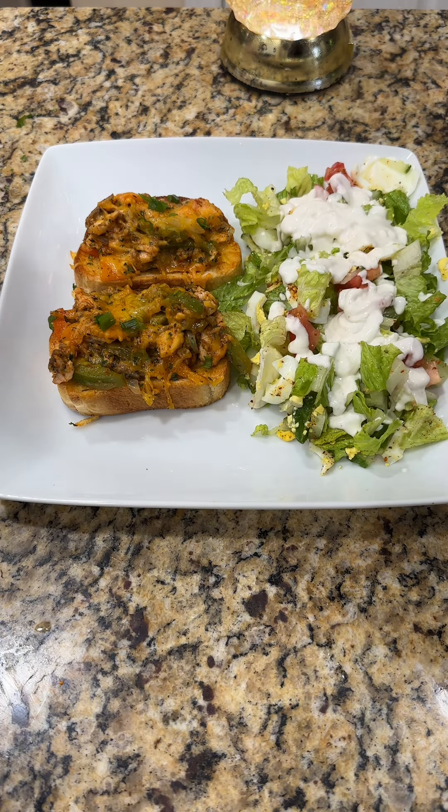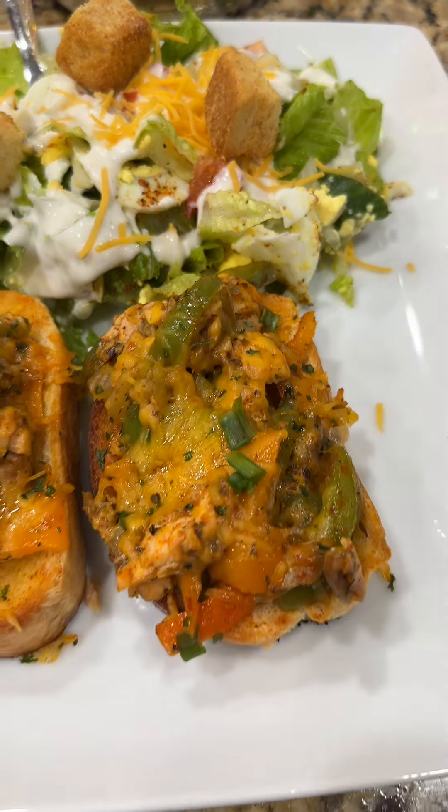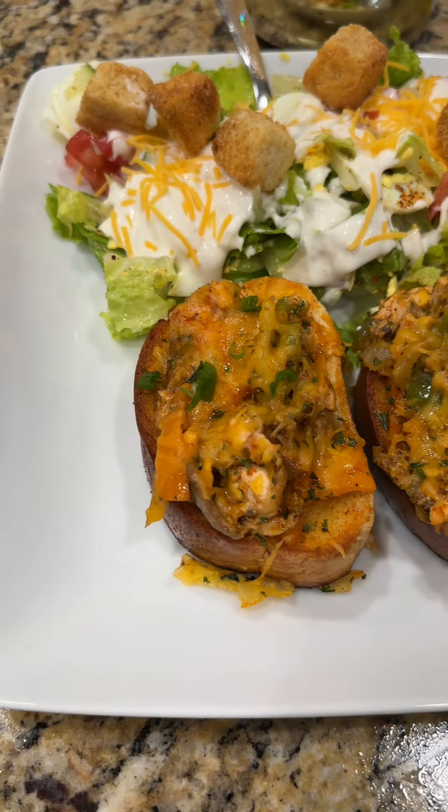When it comes out, go ahead and put it on a plate. You might as well add a little side salad with a little ranch, a little cheese, a few croutons. Then you can call that man and them kids and tell them to come eat, because the snack is served. Bye y'all!